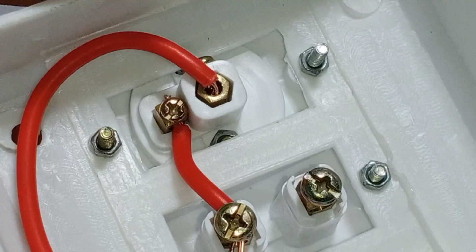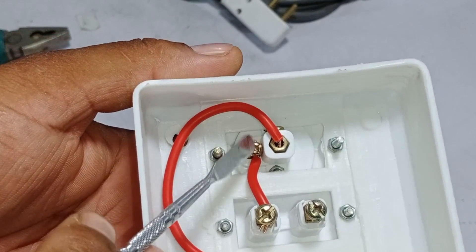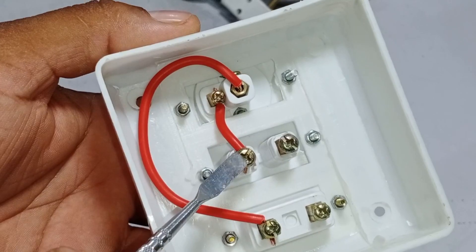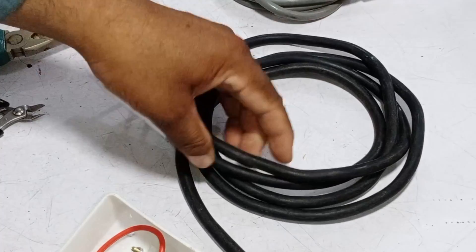I have also made the next connection. The metal on the holder corners is neutral. This corner terminal of the holder I have connected with the terminal of the two-pin plug. Now I will use the wires I showed you earlier.